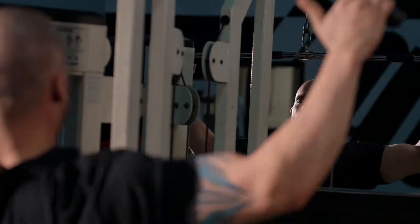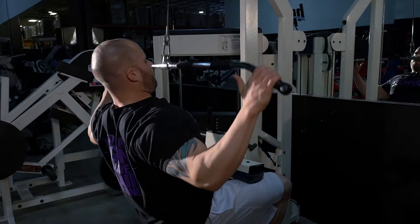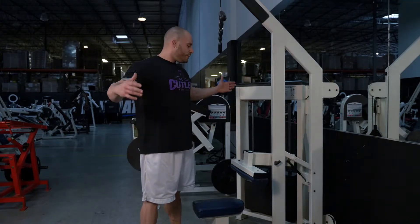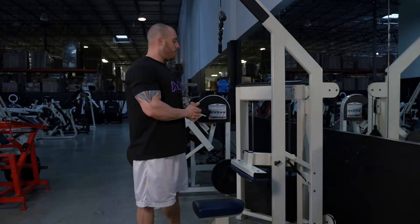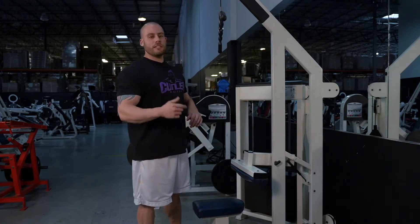Hey, what's up guys? DT here. Lat pull-downs — this is the old-school style, and one of my favorite finisher movements. This helps with detail, strength, size, and V-taper overall. Just getting it done. Great exercise. Let's get to it.